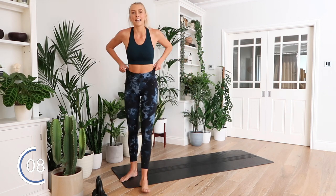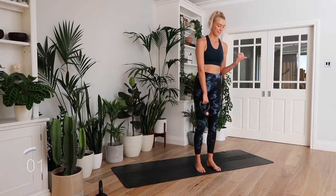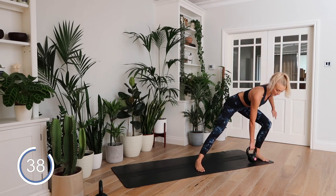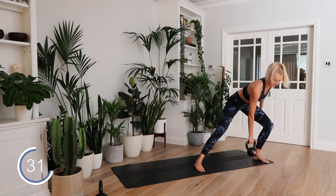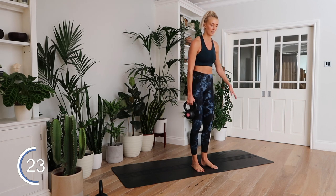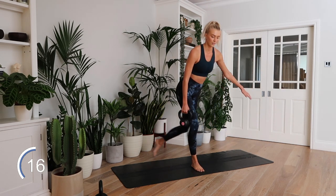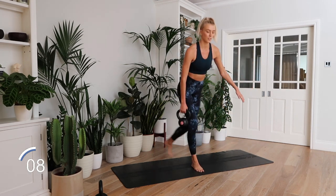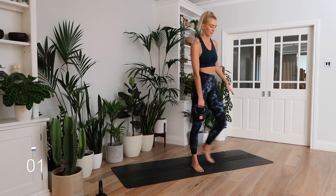Curtsy lunge to side lunge. Can you tell I'm out of practice with circuits? I'm puffed today. Lateral lunge into a curtsy — love unilateral leg exercises, which means single leg, one side. So good. All the way, nice and deep, nice and low. Rest.